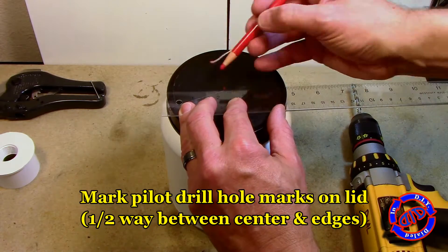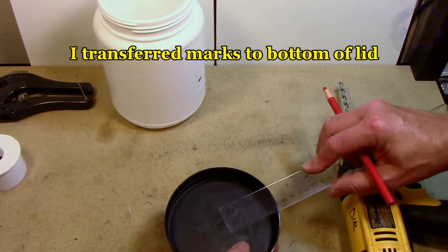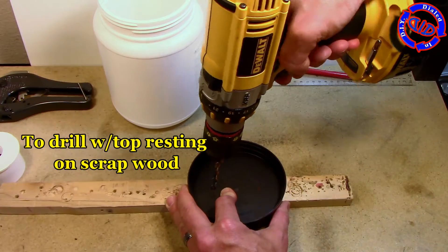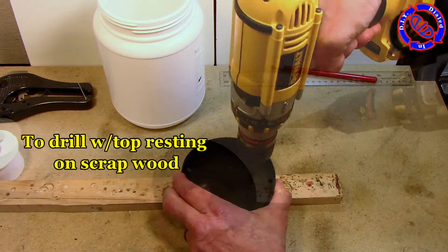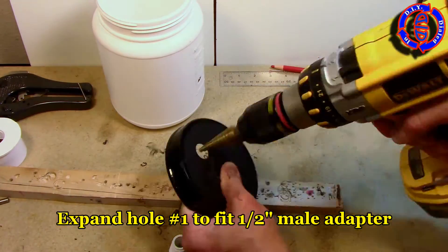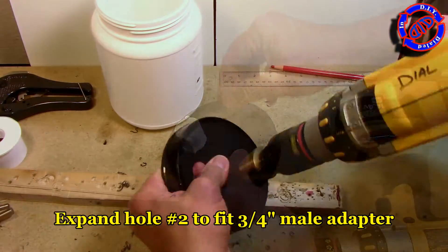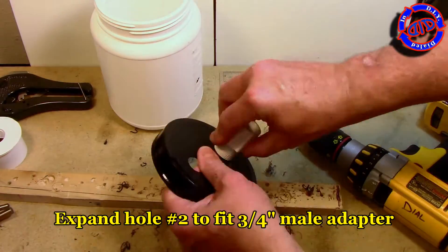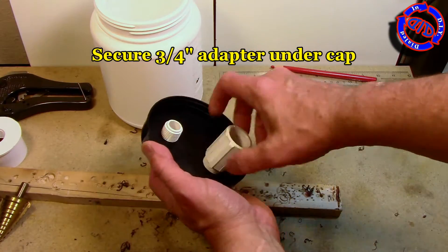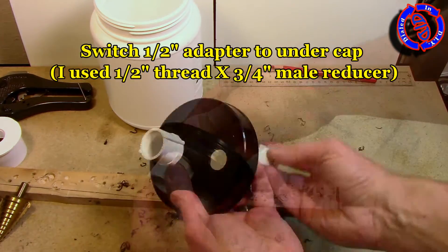For the canister we're going to use a repurposed food container. This one was actually given to me by Justin — when he handed it to me he said, 'make something with this.' As you can see here, we're making two pilot holes and then drilling bigger and bigger slowly so that we can fit a one-half inch threaded PVC piece and a three-quarter inch threaded PVC piece. Both will be male adapters. With the three-quarter inch male adapter in place, I went back and added a threaded sleeve that's threaded on both ends, though you only need the one end to really hold it in place.